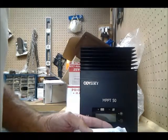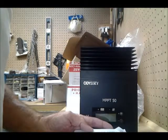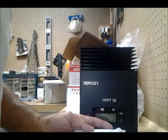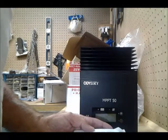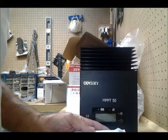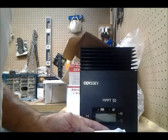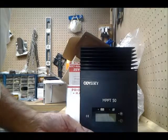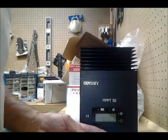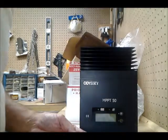MPPT stands for Maximum Power Point Tracking. This describes a process by which the solar module is always operated at the point of maximum possible power. Because that maximum power point can vary depending on operating conditions and changes throughout the day, the term 'tracking' is used. Under most conditions, MPPT technology will boost the solar charge current so that input and output power are balanced. The greater the difference between the maximum power voltage and battery voltage, the greater the current boost.